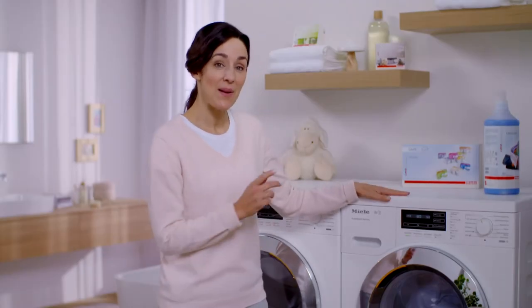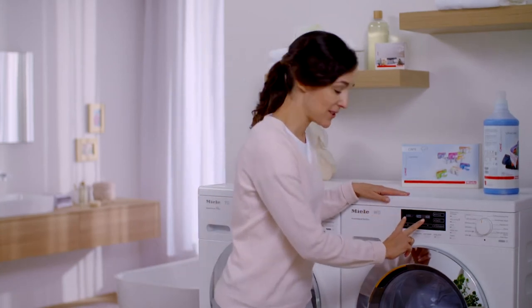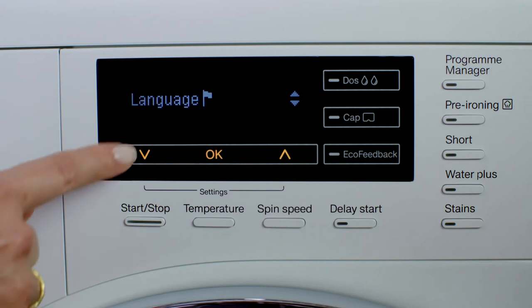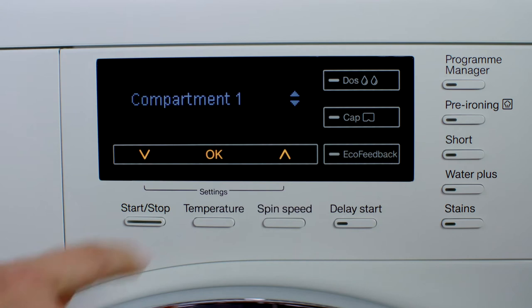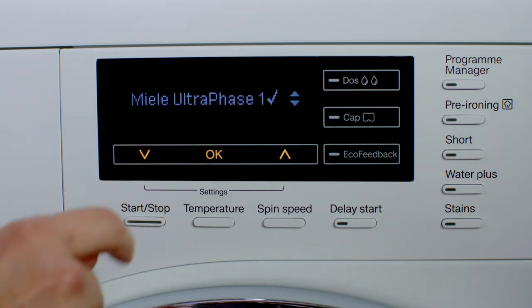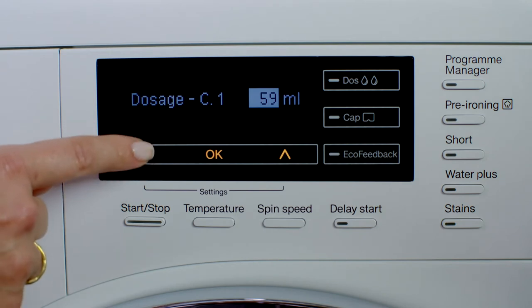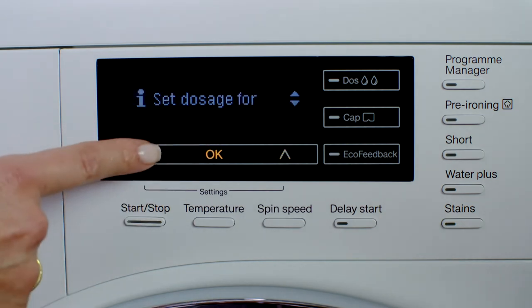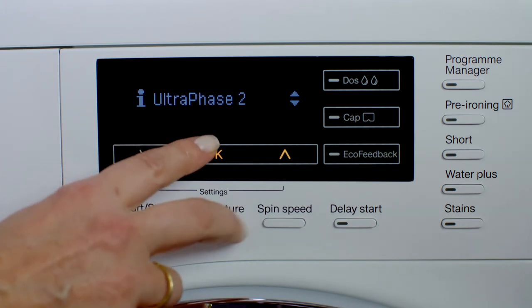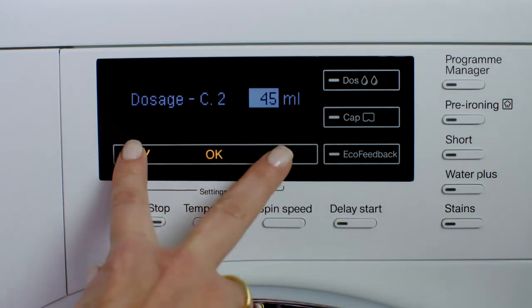To do this, simply access the settings menu by pressing the two arrows simultaneously. After that, I select Twin Dose, Detergent Amount, Compartment 1, and Ultra Phase 1. I can change the quantity dispensed by using the arrows. Then I do precisely the same for Compartment 2. To quit the menu, I simply press the arrow buttons at the same time again.